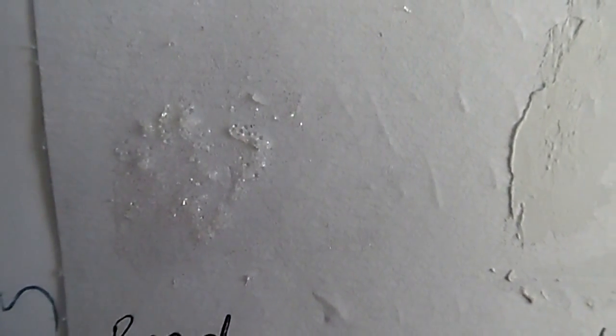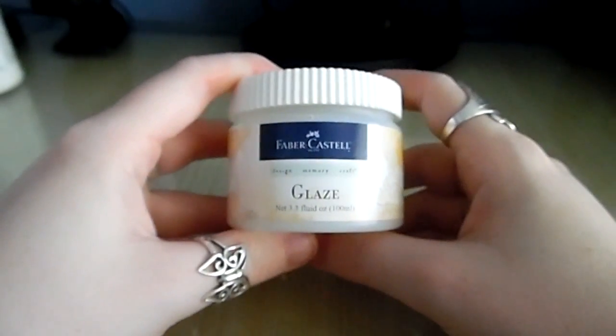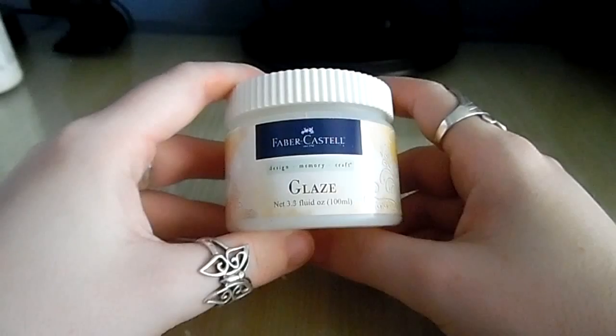The glue will dry clear - all that will be left is the look of the microbeads and the glitter. So it's just a different look, it creates texture and it's really pretty.